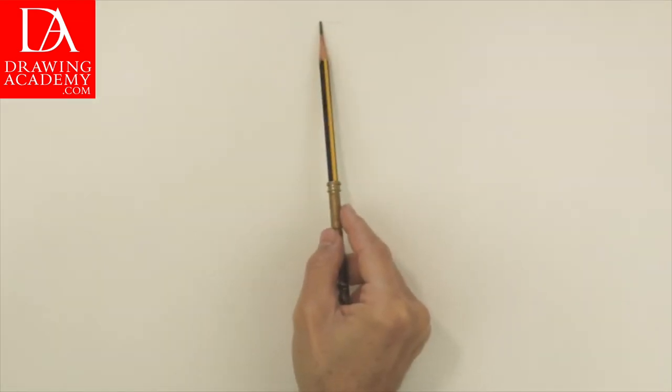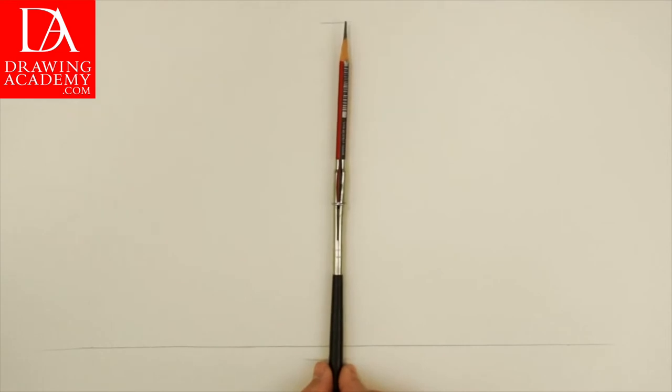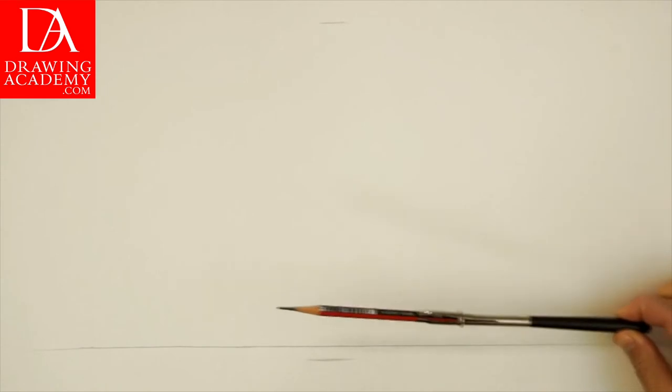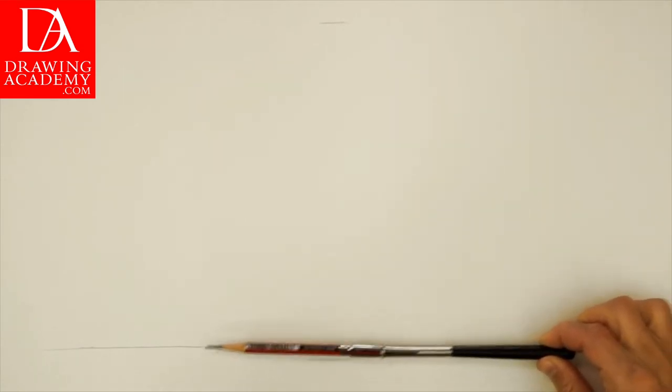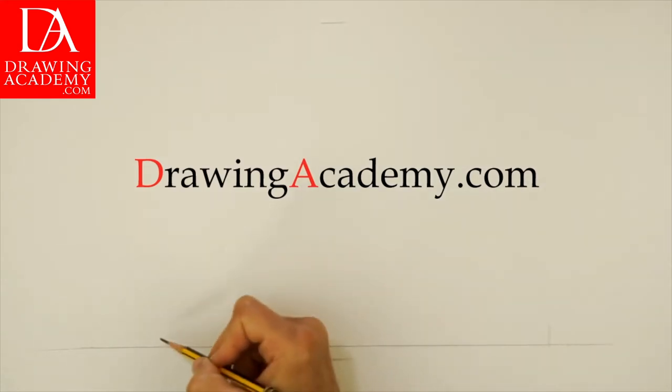We begin by marking the outermost top and bottom edges of the cathedral drawing. Close to the bottom edge, there is a horizon line, which always coincides with the viewer's eye level. We are looking at this building from the ground, so almost its entire height will be above our eye level. Using the extended pencil, I'm measuring the main proportion of the building — its height-to-width ratio. This proportion can be first measured in life and then replicated in drawing.